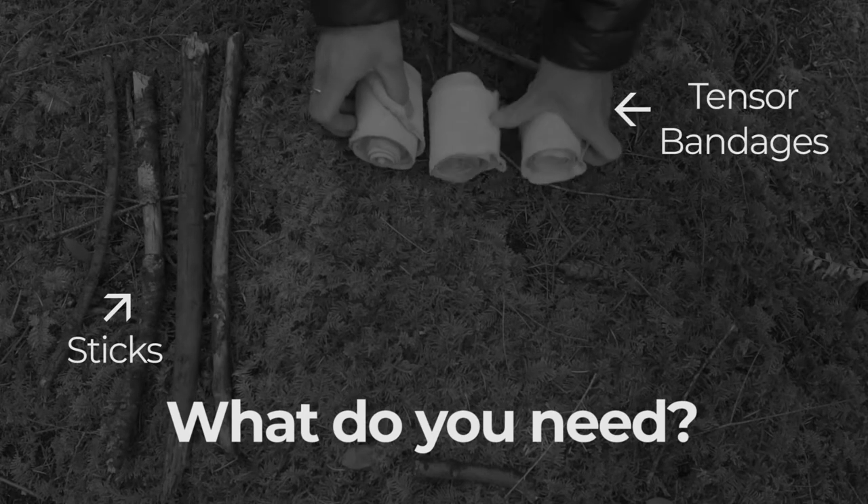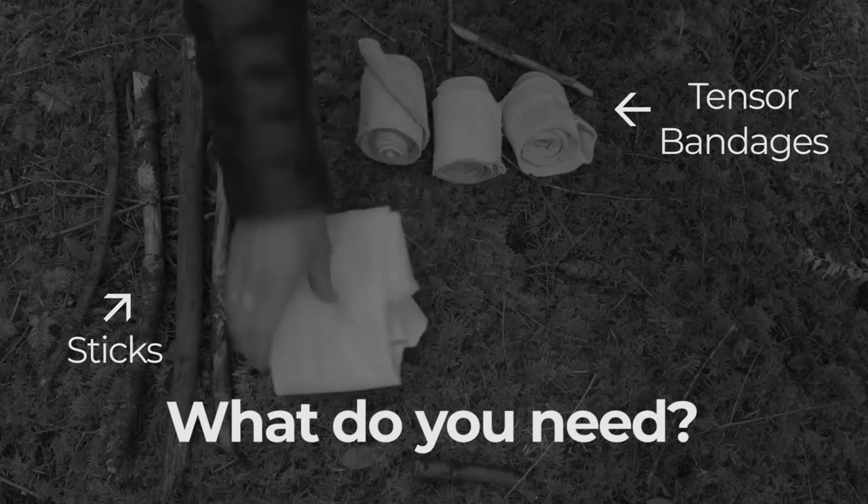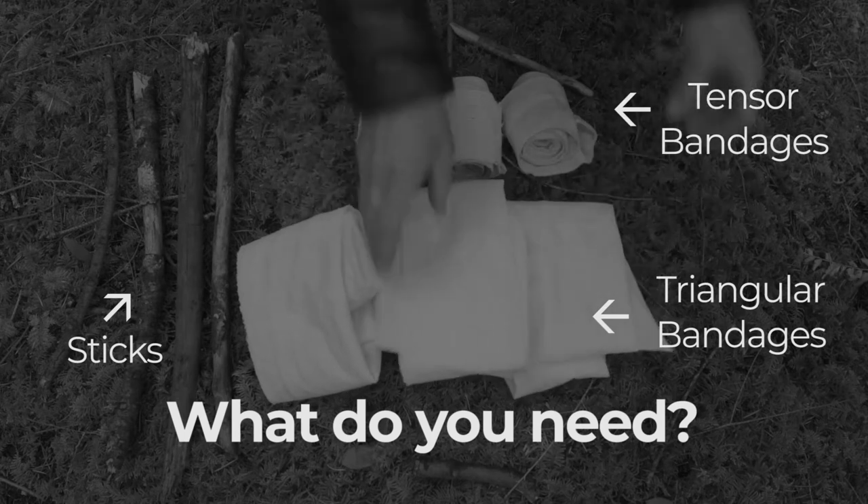You can use anything firm to splint an arm. Sticks are perfect, but you can also use bark or collapsed trekking poles. If you don't have any tensors or triangular bandages, then you can improvise with clothing.